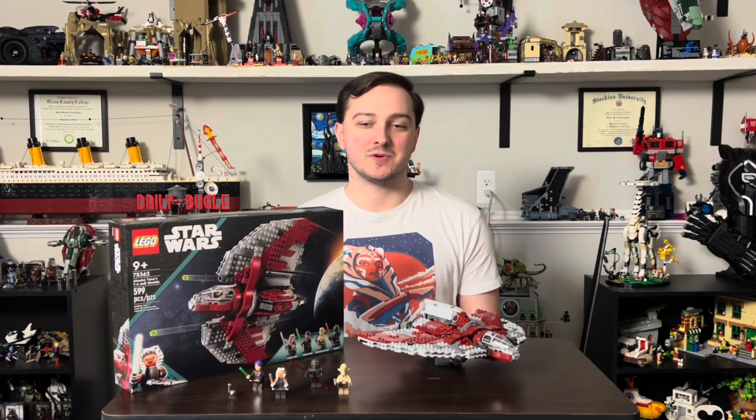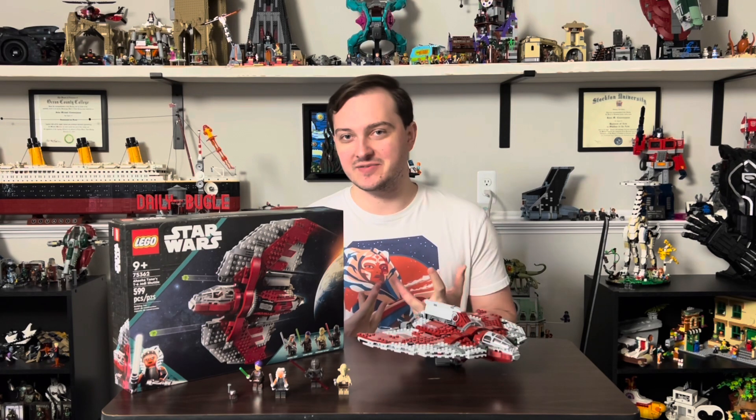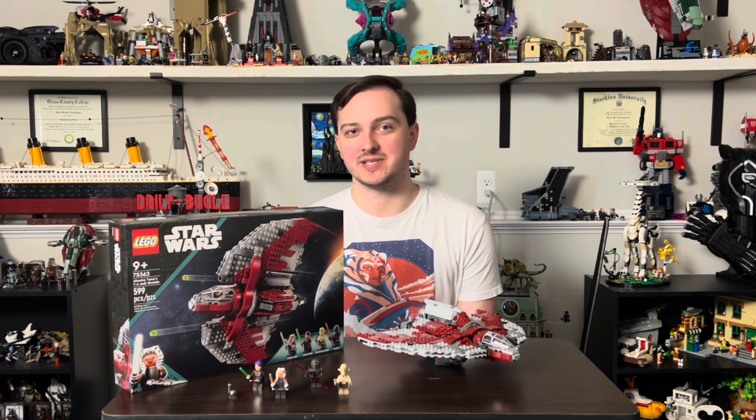Hello everybody, Jon here. Welcome to another LEGO review. It's been a good while, but I've gone through like two versions of this video already, so third time's the charm. Let's get into it.